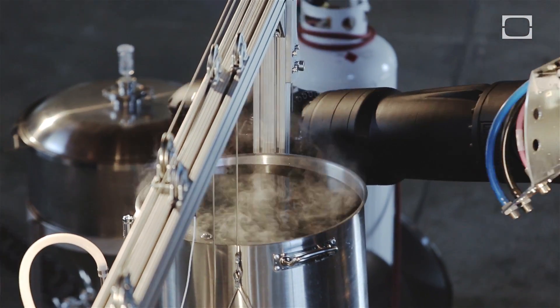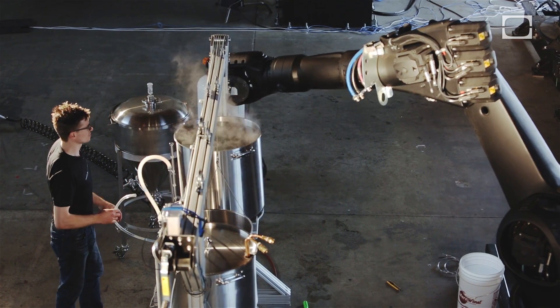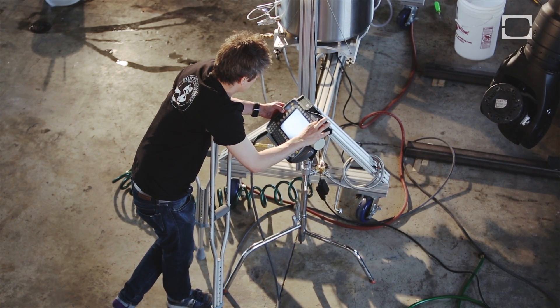We're going to put the bucket on the robot arm and it's going to pour the grain in. Let's do that now actually — we're going to sling some barley around.